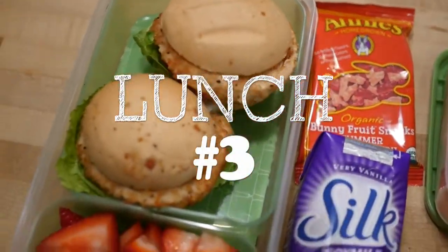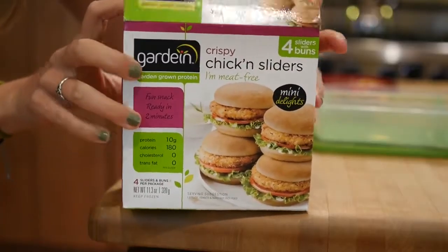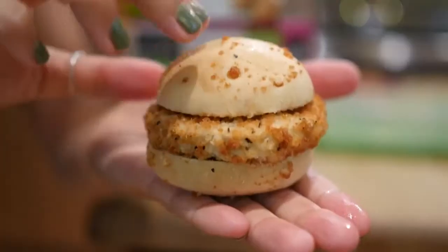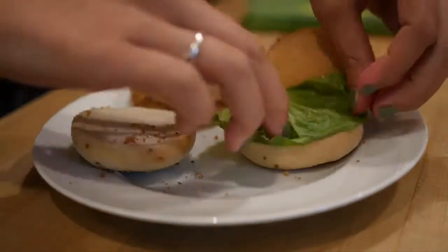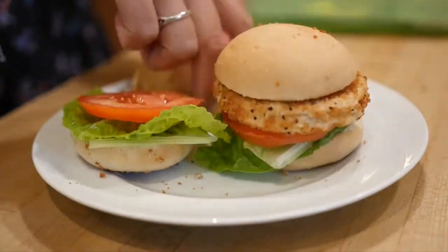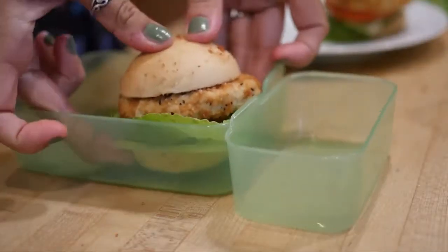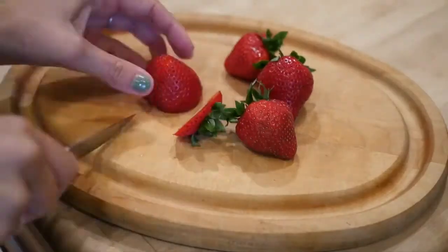Moving right along to lunch number three. For this lunch we're making Gardein sliders — and by making I mean heating up, putting together, and putting in the lunch bin, so it's super easy to make. You can get these in the freezer aisle at many grocery stores like Whole Foods, and you simply microwave them and then they're ready to go for lunch.